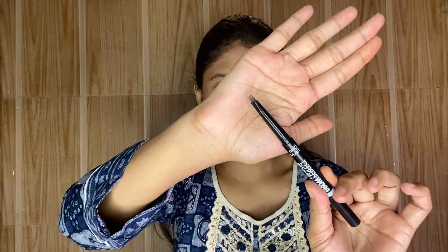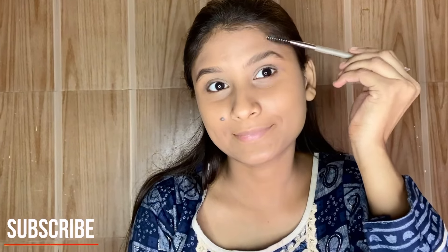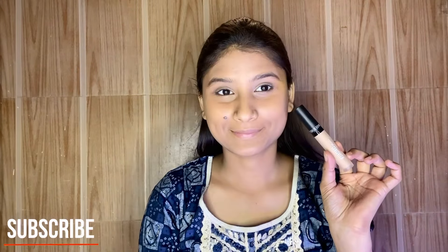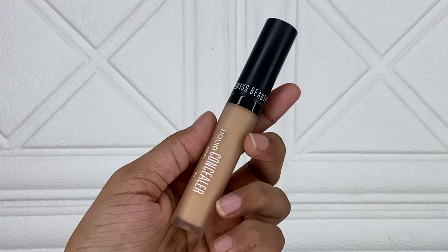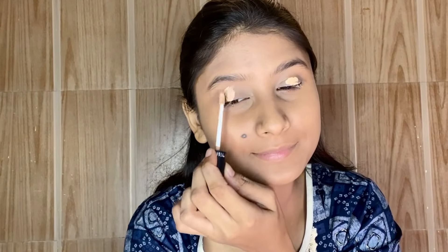Next, I am using this eyebrow pencil from Blue Heaven. The tip is very thin, which makes it great for eyebrows — I fill them in and blend with a spoolie brush. Then I am using Swiss Beauty Liquid Concealer in shade 04 Medium Beige for good full coverage. I apply it on the eyelids and blend with a flat brush so that any eyeshadow pigment pops out properly.